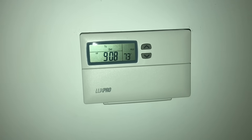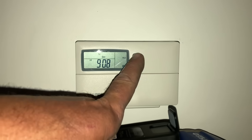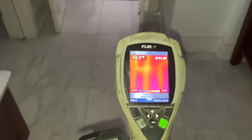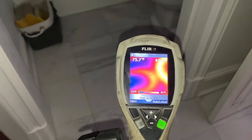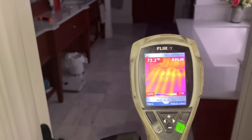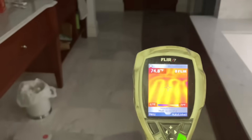All right, so here is the floor that has been a problem for a couple of months now. It's 73 degrees in here — but take a look at this floor. We have heat! That is always such a sense of accomplishment when you fix something that's broken and you put a smile on their face.